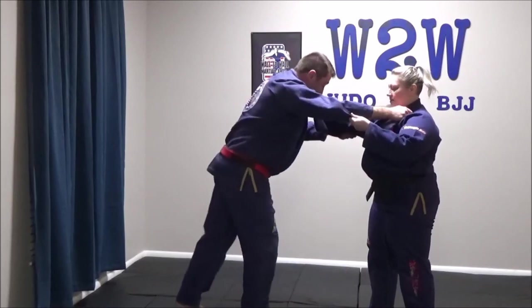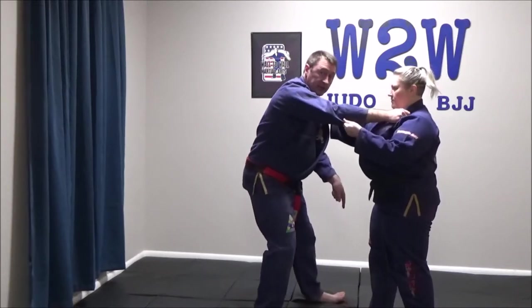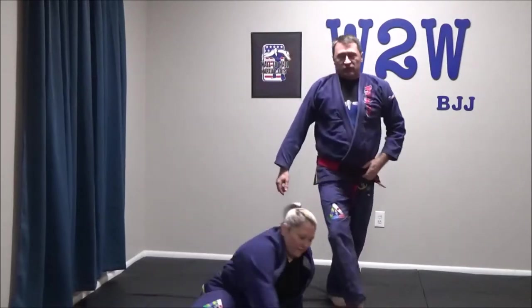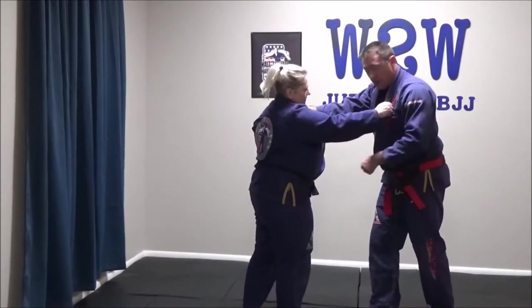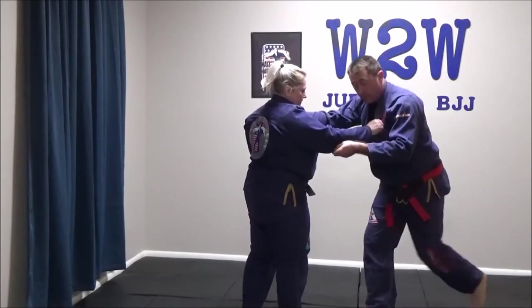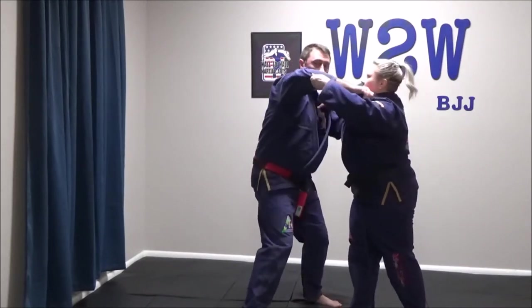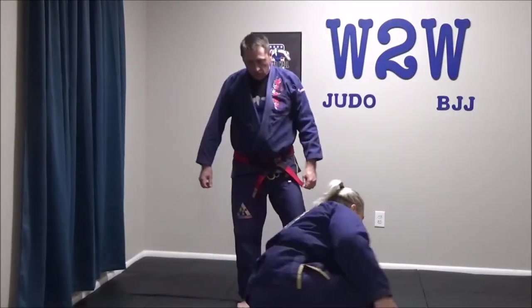Hiza Guruma, knee wheel — left foot steps. I want to get on the ball of my left foot; that's important. If my left heel hits the mat, I lose my balance backwards. So: step, pull, and prop until they fall down. You can see that angle here — right foot forward, partner's right foot forward, left foot steps here at this angle, getting on the ball of the foot, lifting and blocking. Step, pull up and forward as I block to make them trip and fall down.